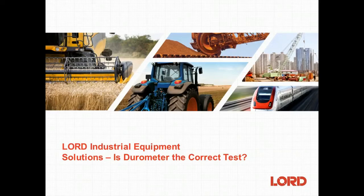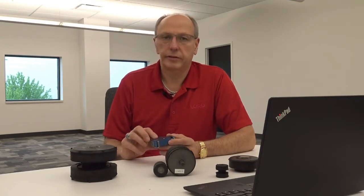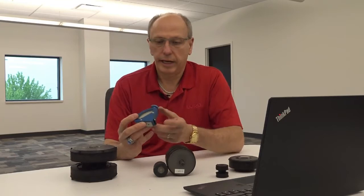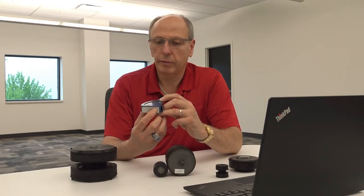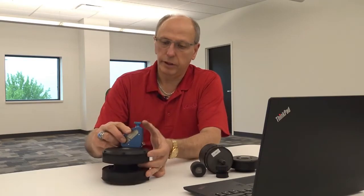Today we'd like to talk to you about durometer and whether it is the correct test to measure a part's performance. The most widely recognized test for measuring hardness is the durometer, done by using a gauge on the Shore A scale. The gauge has an indenter that presses into the rubber section and measures the hardness of the rubber in question.